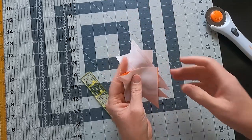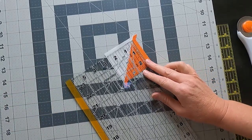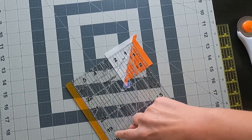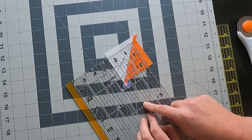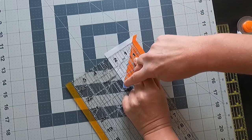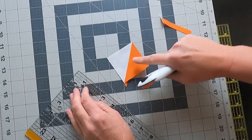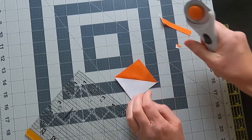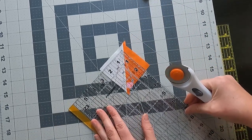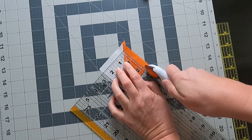Now we're going to trim all these down to two and a half inches square. To keep those points, you've got to start with perfect little half square triangles. I'm going to use the 45-degree line on my ruler and make sure it's lined up right along the seam, with two and a half inches on each edge — that ensures both corners will have nice points and makes it a lot easier to keep the points later on. I'll also trim off that little extra fabric at the corner to reduce bulk in the seams. Trim all of your half square triangles down to two and a half inches.